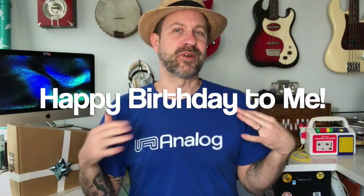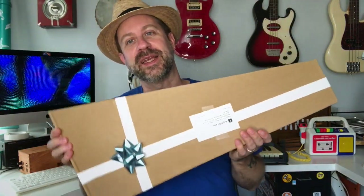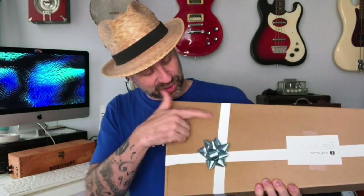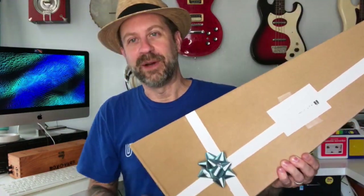Howdy folks, welcome back to the channel and welcome to a special birthday unboxing — birthday for me at least when I'm recording this, but probably not when you're seeing this. The point is I've got a birthday present right here. This was sent to me by my sisters. I love the tape here kind of emulating a ribbon, and it's got a little message that says 'a gift from your sisters' and a bow — very cute.